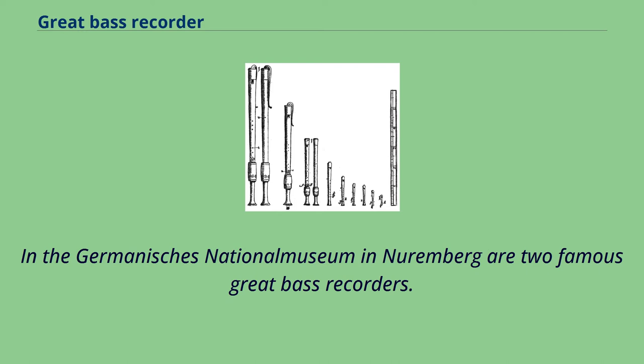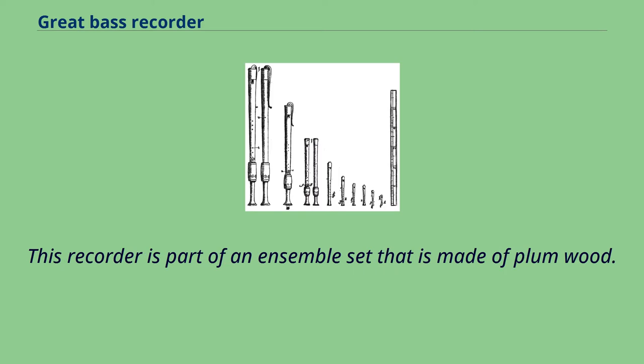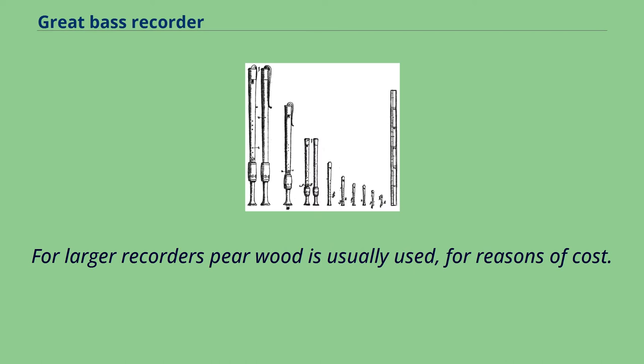In the Germanisches National Museum in Nuremberg are two famous great bass recorders. Both are of the Renaissance type, despite the fact that the instrument of Hieronymus F. Kinsker is provided on the headpiece with high Baroque ornaments. This recorder is part of an ensemble set that is made of plum wood. For larger recorders, pear wood is usually used, for reasons of cost.